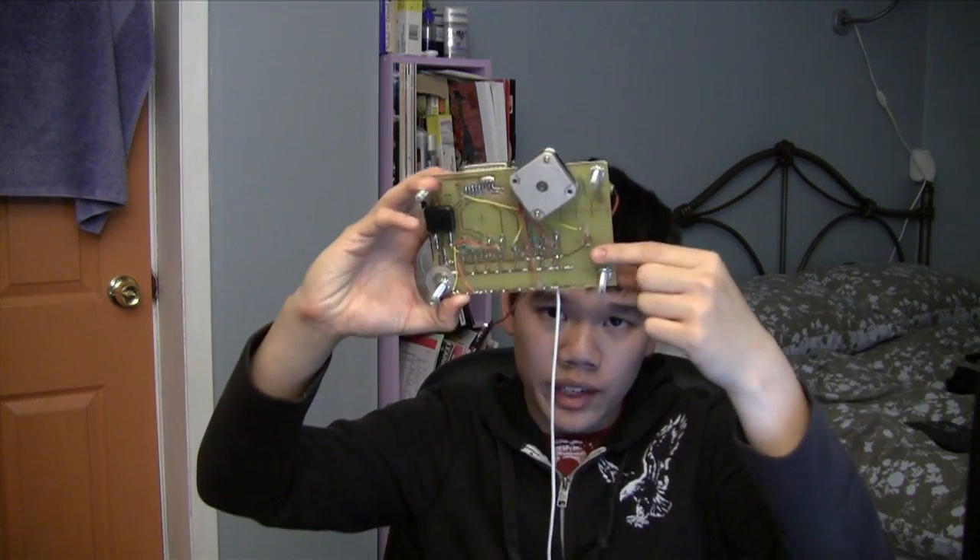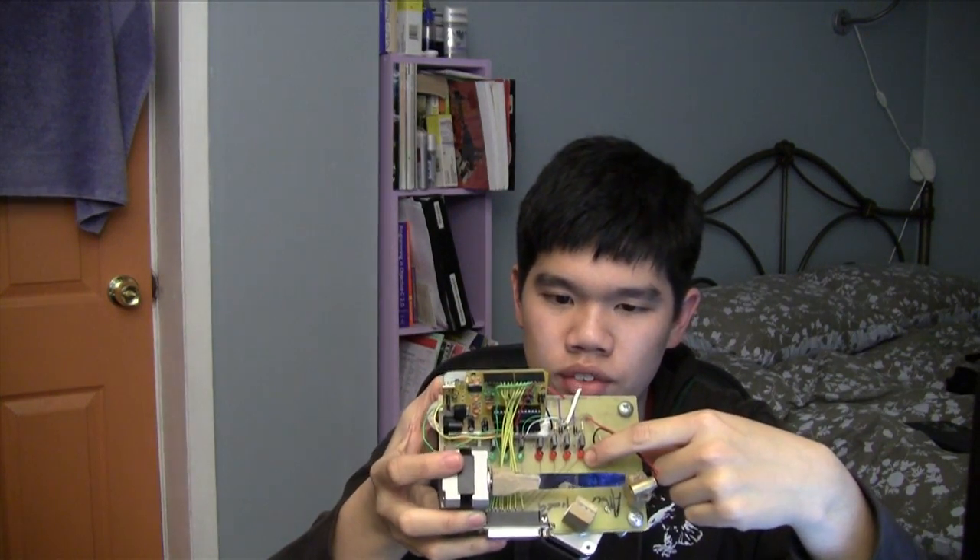I first built this about a year ago for a class called Instrumentation and Automation. We etched the circuit board from scratch, and then we soldered on all of the components. When we first soldered all the components on, it was a lot more basic than what you see here. There was just these eight transistors, these eight diodes, and some other random stuff that you need to just get the stepper motors working.